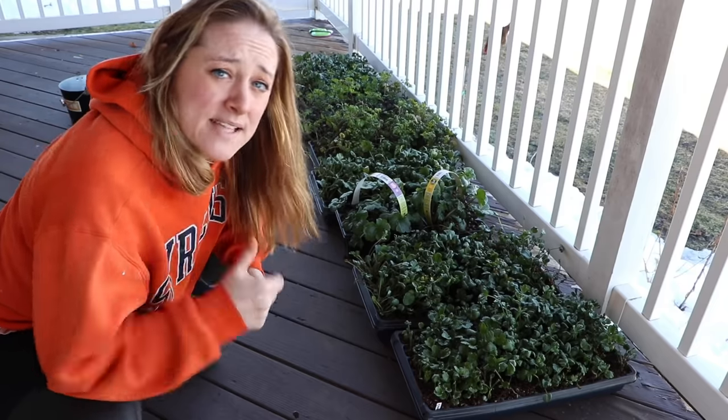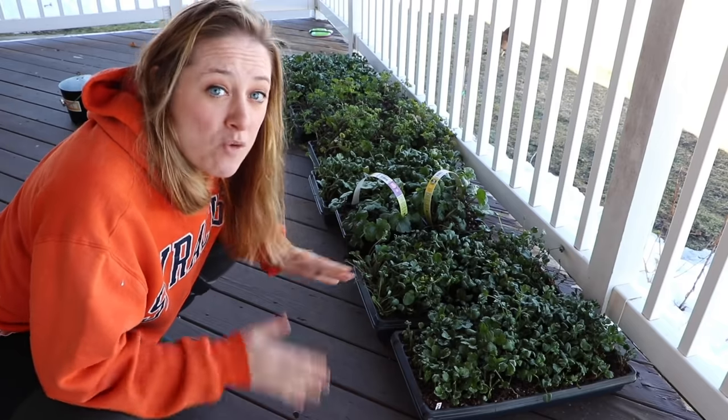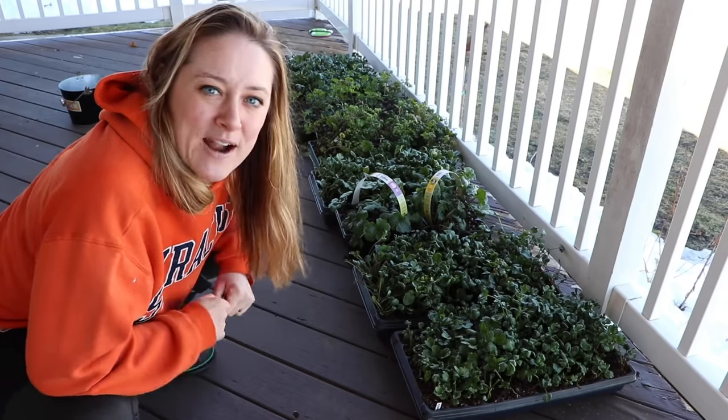I do have a couple on the back deck that have been hardening off for several days now. I've actually left them overnight the past two nights and they didn't seem to have a problem. So they're going to be the ones going into the hoop house, ready to go in the ground.